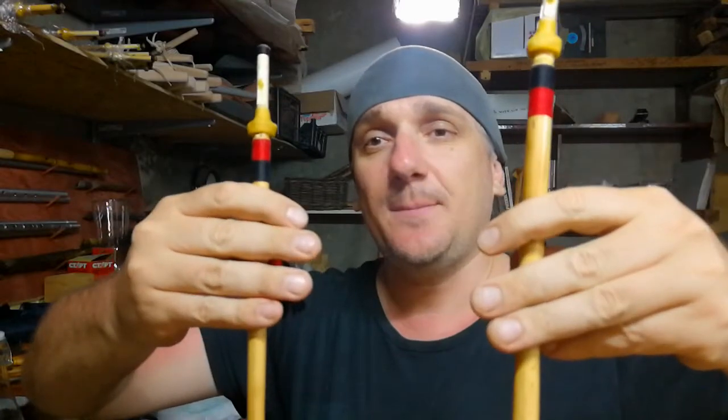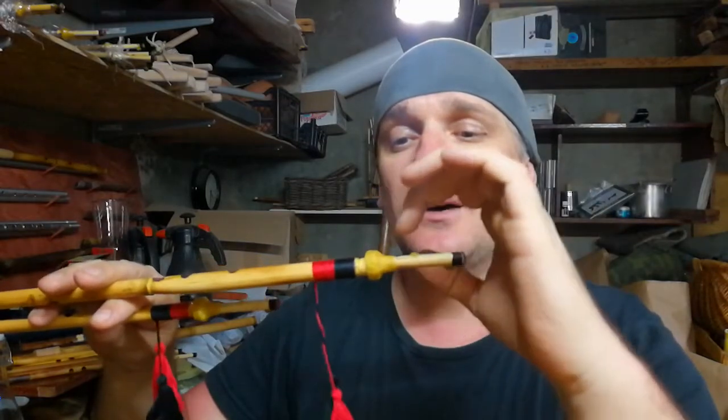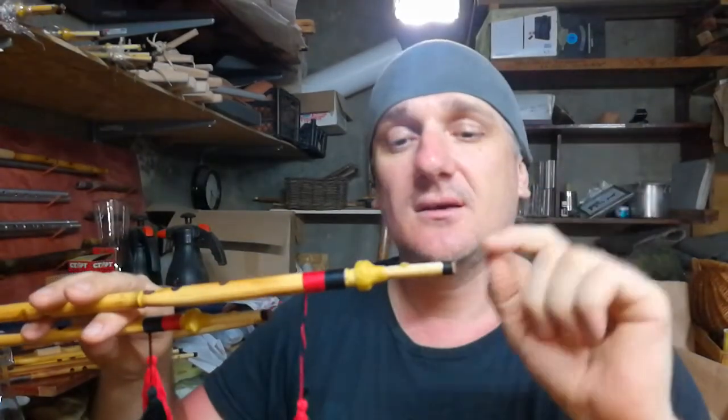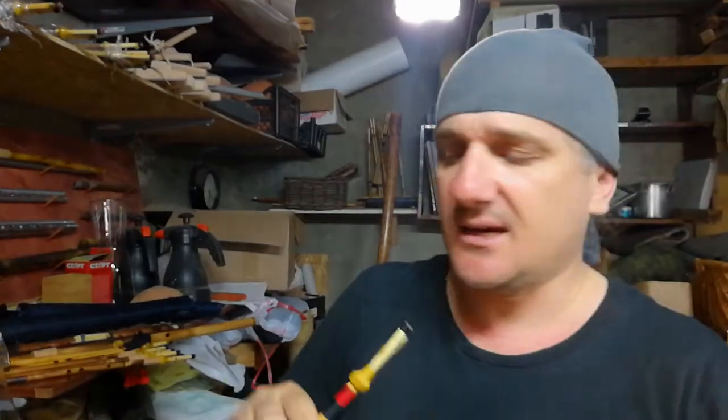I prefer to put my fingers this way. And to create sound, I have to put the reeds into your mouth. Your lips must be on the beeswax. Do not touch the reeds with your tongue — do not touch anything inside your mouth. It's very, very important for the sound.